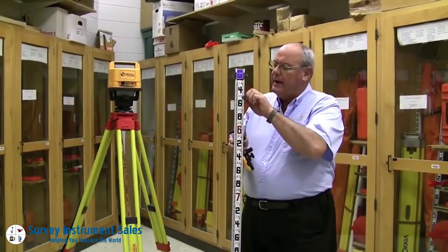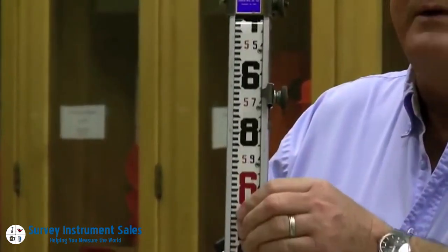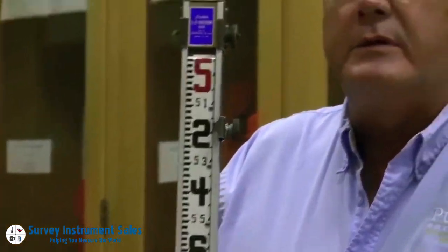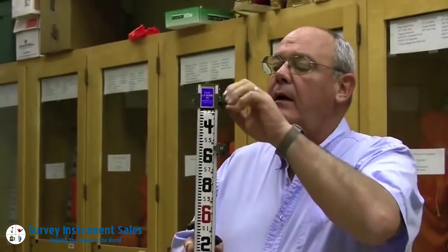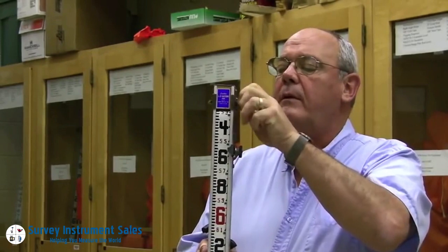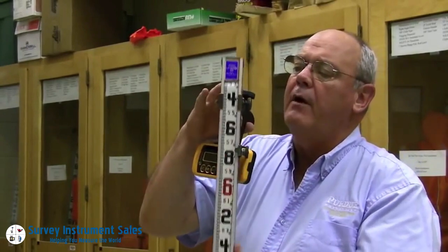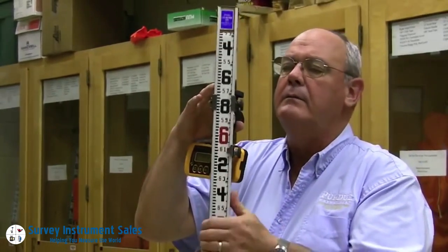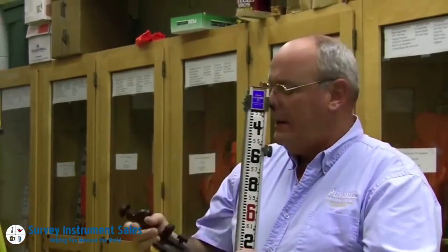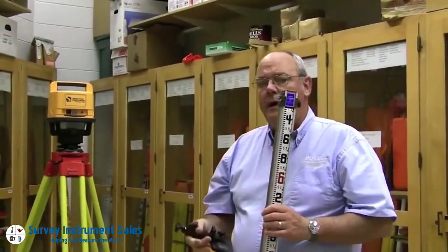We can set the tape by unlocking it and pushing the clasp forward, and I can move the tape to a known position of elevation. This upper clamp allows the rod to telescope, and this rod has a total range of about 10 feet, so the rod simply goes up and down. Then we have a sensor, and this sensor reads the beam of light.